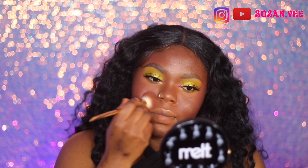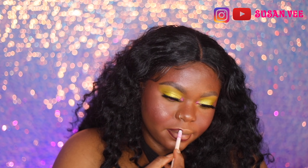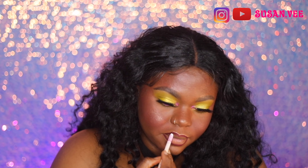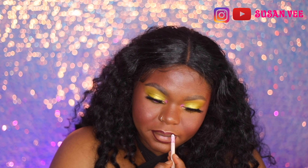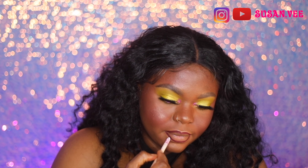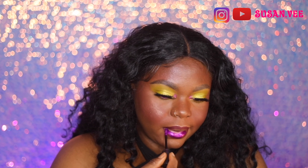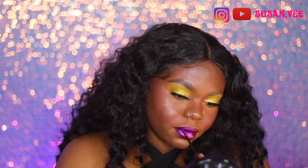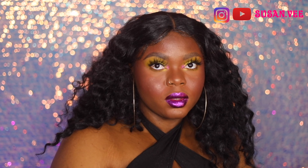I used a Color Puff lip liner — it's so old I don't remember the exact shade — and then I went in with a Melt glitter lip as well. This lip color is gorgeous, guys — I'm not gonna lie, it's so pretty. I was still blending because you really need to blend, but wow, the lip color just looks amazing.